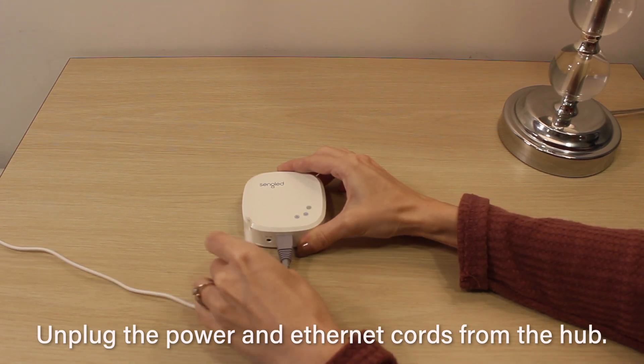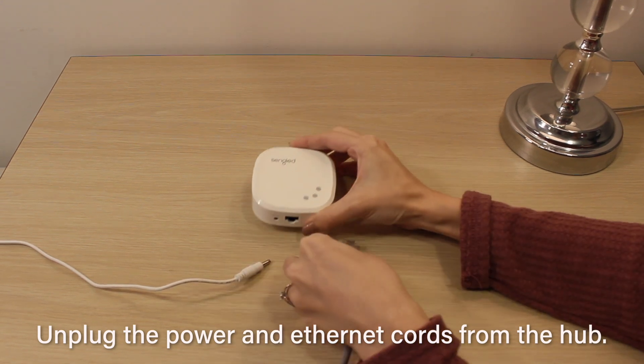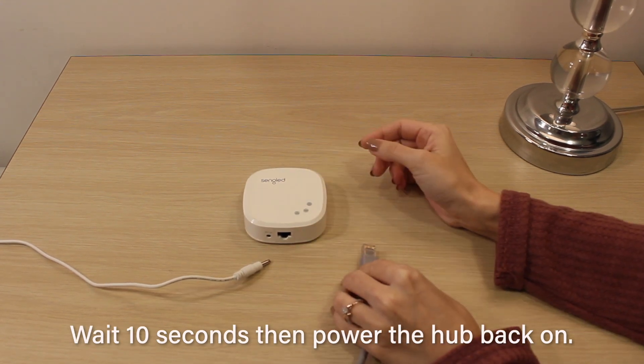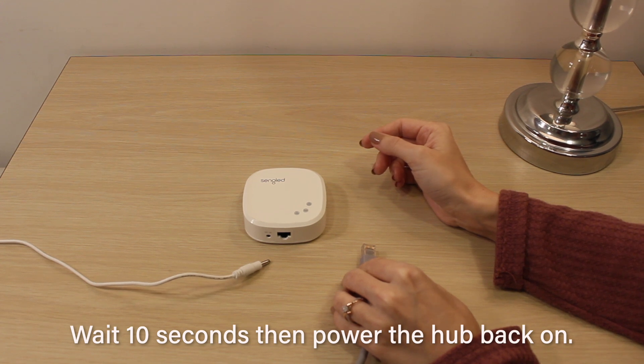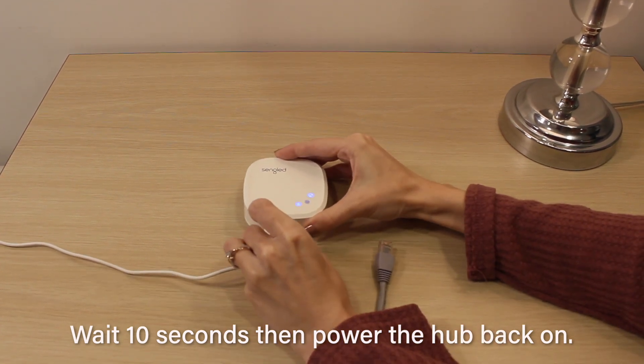To begin, first we will unplug both the power and Ethernet cord from the hub. After 10 seconds, we will plug the power cord back into the hub and allow it to power on for a further 10 seconds.